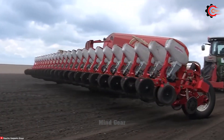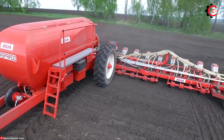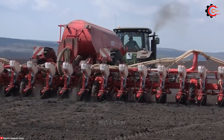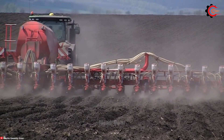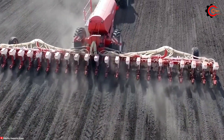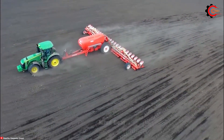Its system ensures precise seed placement and the potential for increased productivity. The Mascio Gaspardo Giulia proves itself as a notable planting companion, making farming endeavours more efficient, accurate, and versatile.